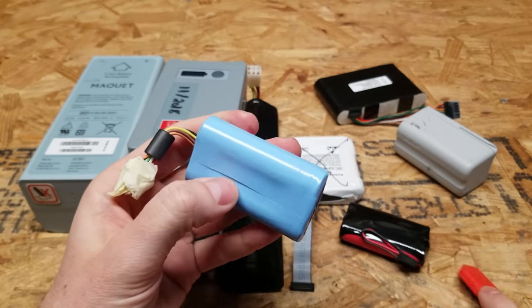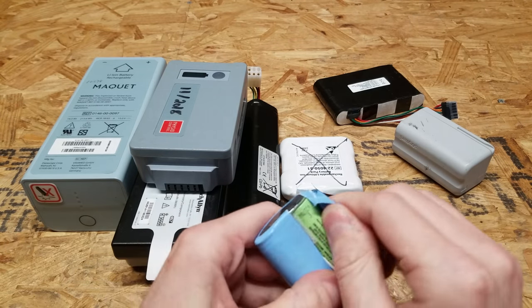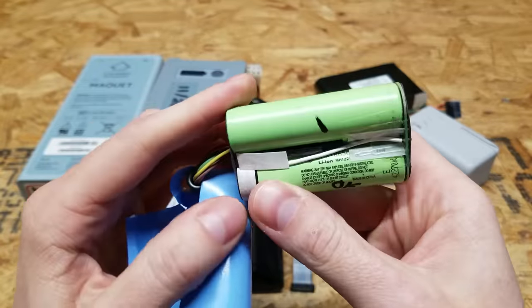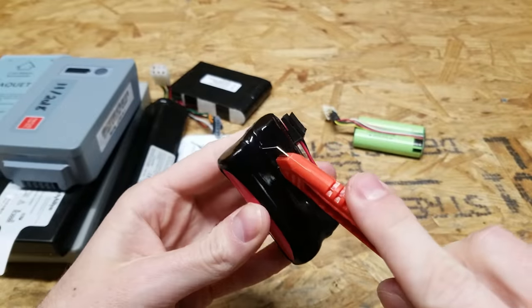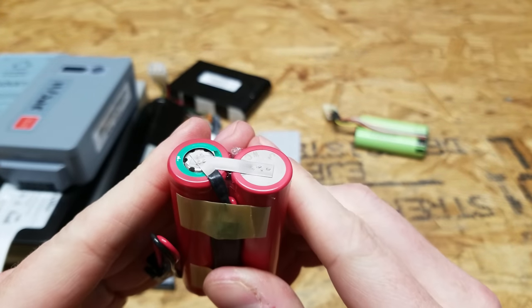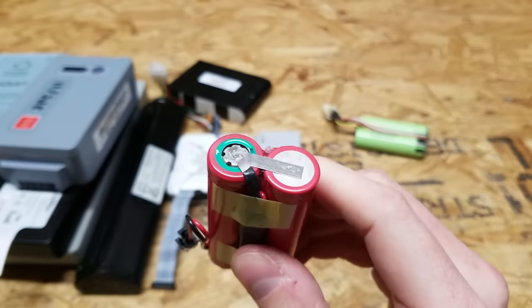I want to very carefully slice, because if there are pouch cells in here you don't want to accidentally slice through them. We've got some Panasonic NCR18650B — these are fantastic cells. And we already know that these are Sanyo's, but let's open it up anyway. They are the green rings. Their average performance in my testing — they're not the purple rings, which are probably the worst of the Sanyo's — so these are fairly good.